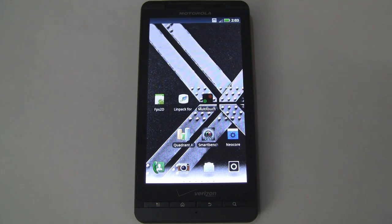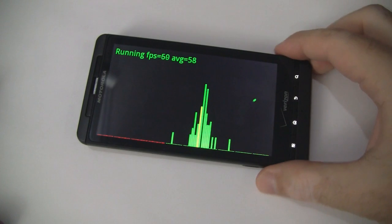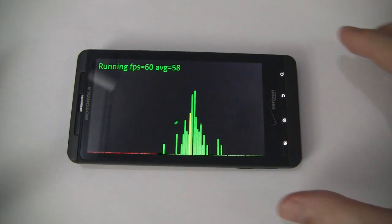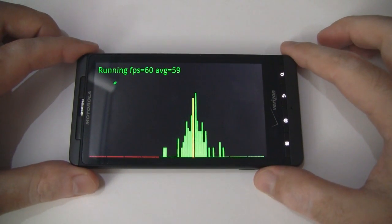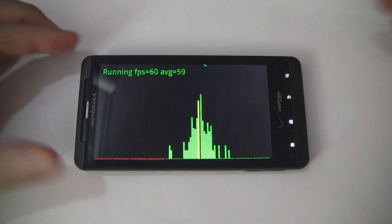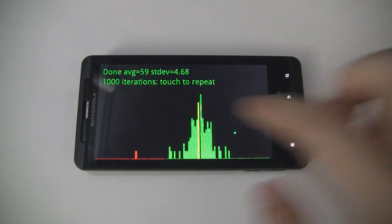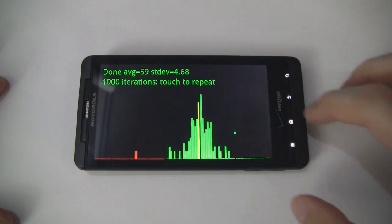First we'll start with the basics — FPS 2D. This is going to measure the frames per second for 2D graphics. As you can see it's averaging out to 59 or 60, and the final average comes in at 59.